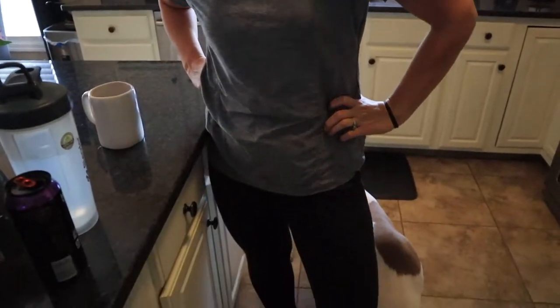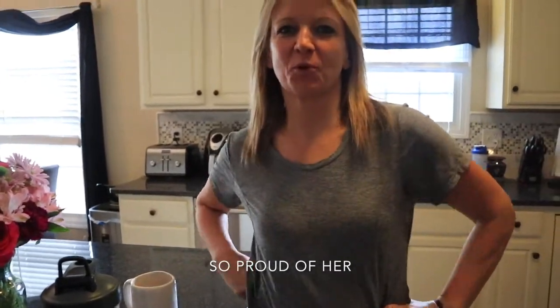Everyone, how much do you weigh? 195. And looking great. 146!